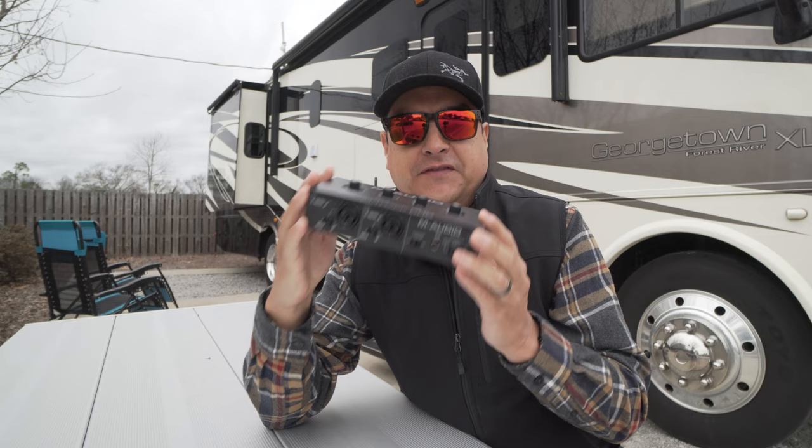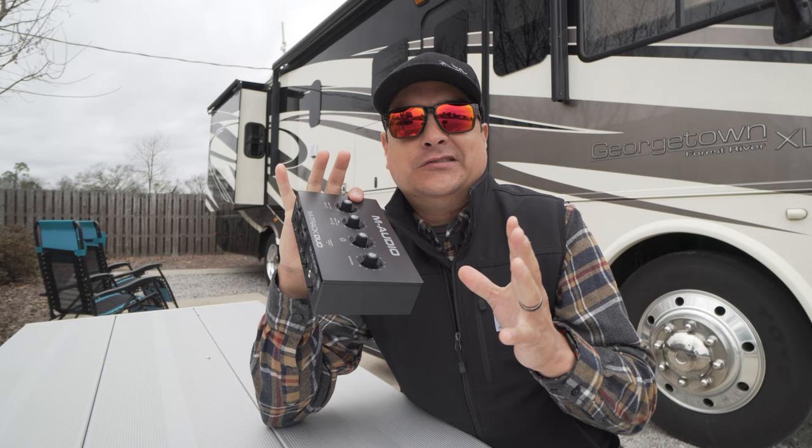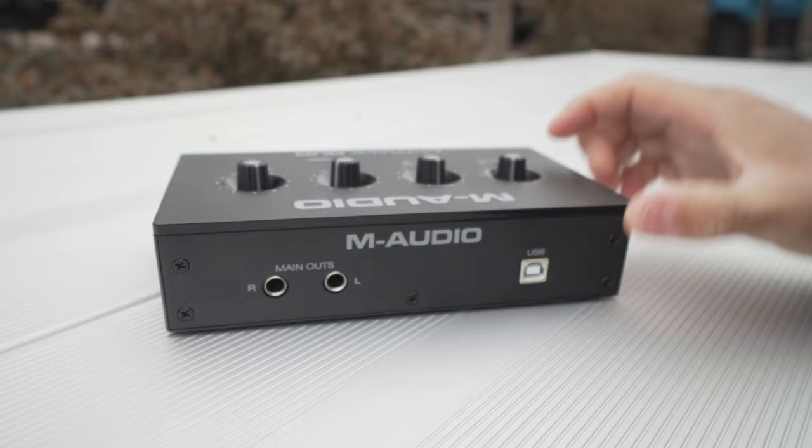Let's go ahead and go over some of the features on the actual hardware itself, and then we'll do a demo, and then we're going to talk about should you buy it or not — is it worth the $69?